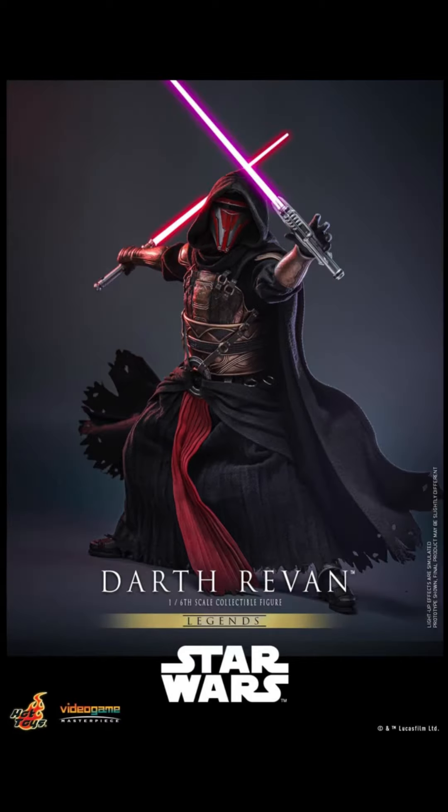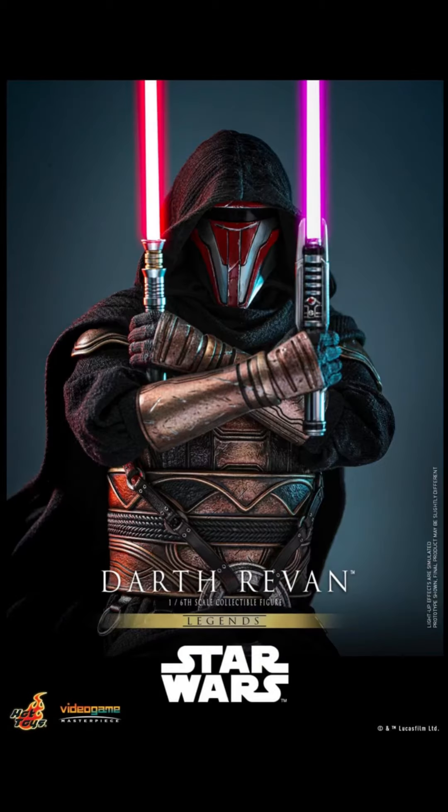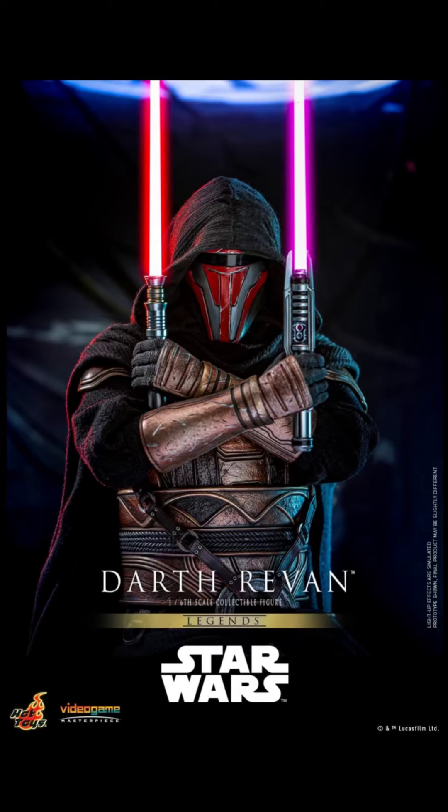And of course you get light-up lightsabers — I'm assuming they're USB, most likely are. This guy looks amazing. He'll also look really nice paired next to Starkiller. I mean, they've never met each other before, but just with the armor designs and the suit design with the fabric, I think they'll pair up really nicely and you'll get some really nice poses from this.